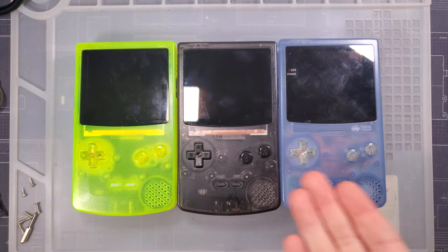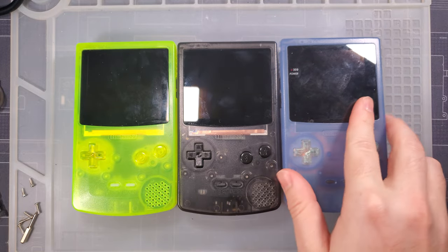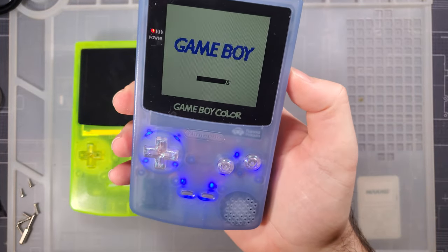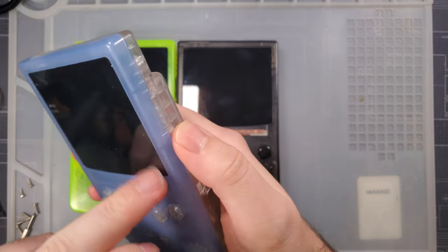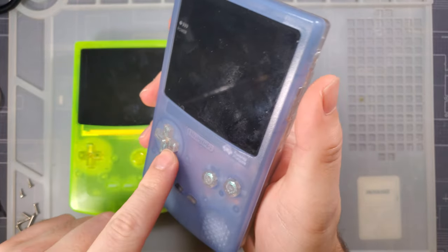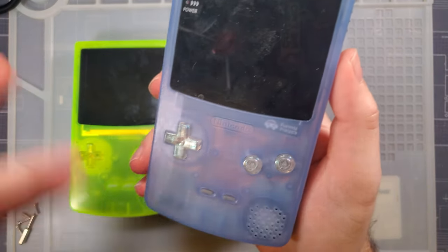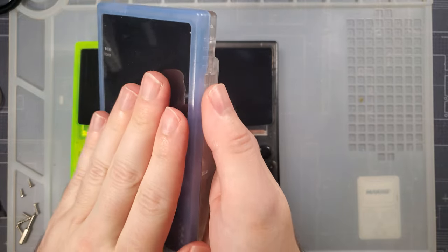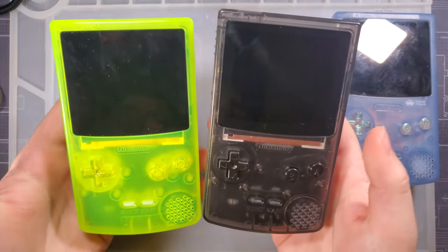Hey there folks. One of these Game Boys is not what it seems — that's right, this one's the odd one out. So this is a regular Game Boy Color. I've probably done at least two different videos on this one in particular — did the Q5 backlight kit on it, did the LED buttons. I'll throw links in the description, but this one is not the point of this video. These two bad boys are.